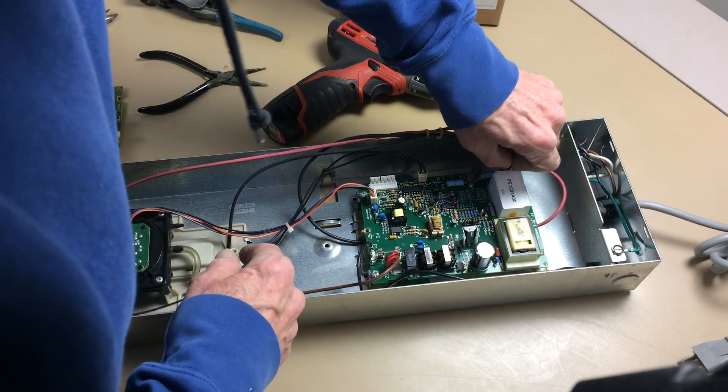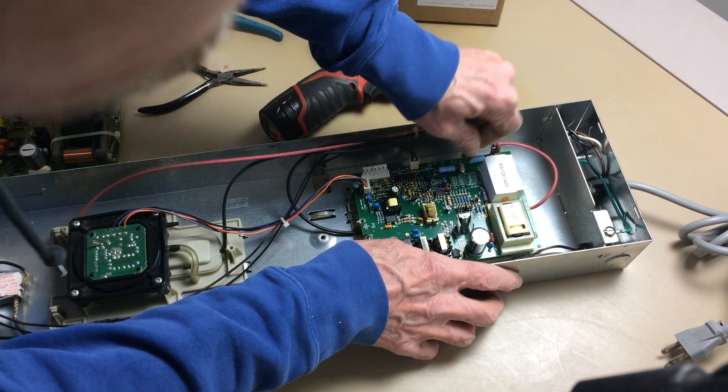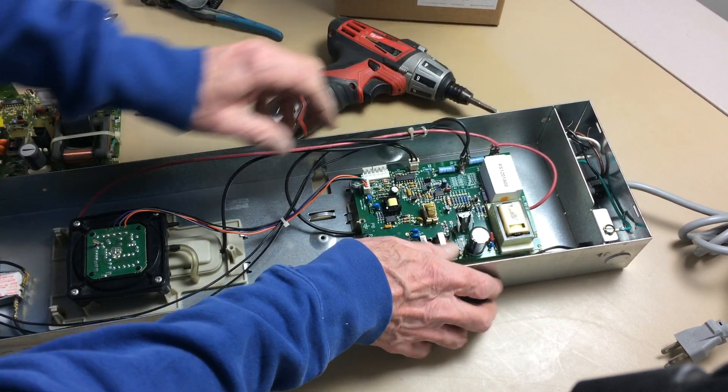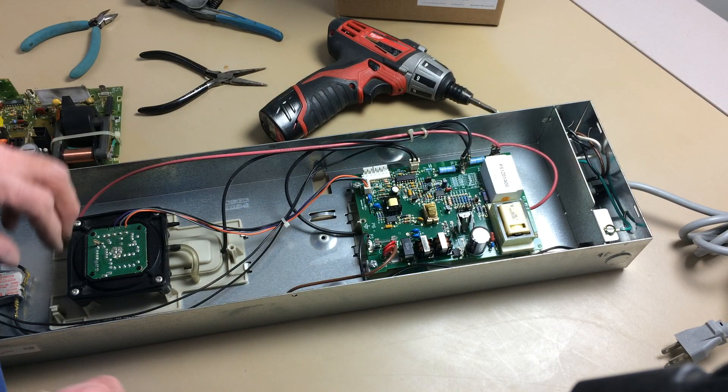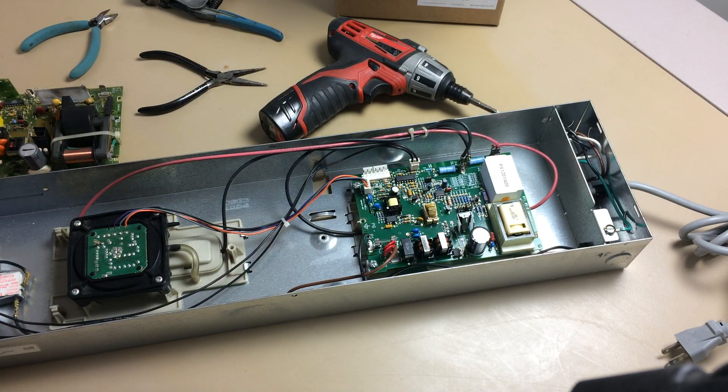We connect the red wire to the red wire connector and the black wire to the black wire connector. And that's all there is to it.